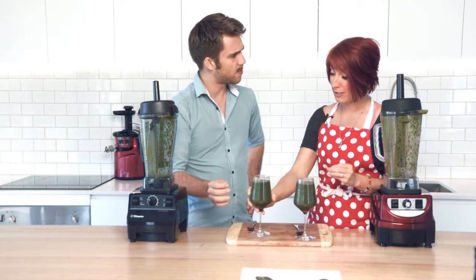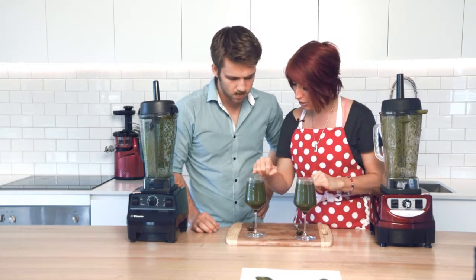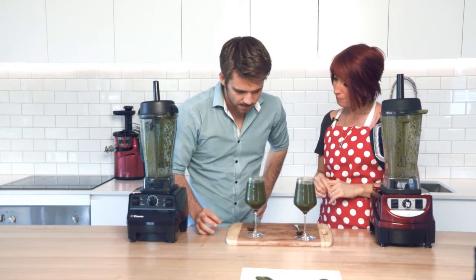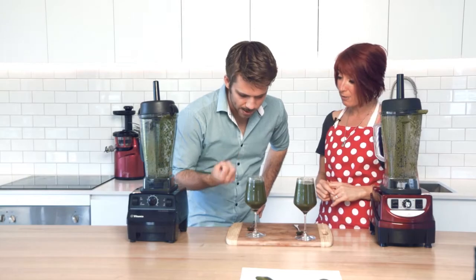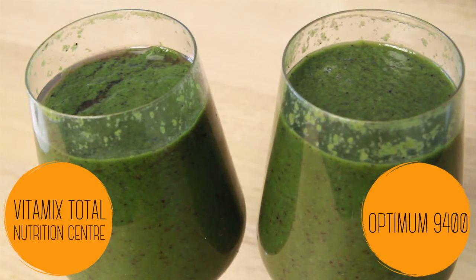I still feel like the 9400 is a tiny bit smoother. It is very, very close. What I'm also noticing — can you see that? It's the way it's starting to set. This is breaking apart, actually. There's a little bit of separation in the Vitamix.